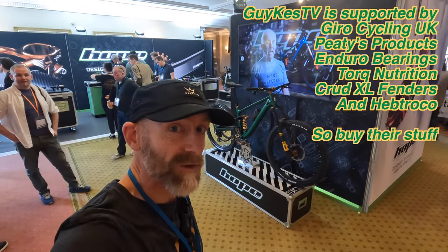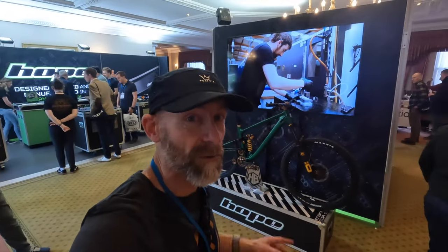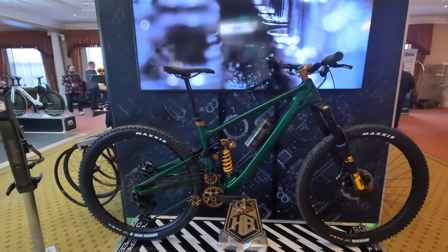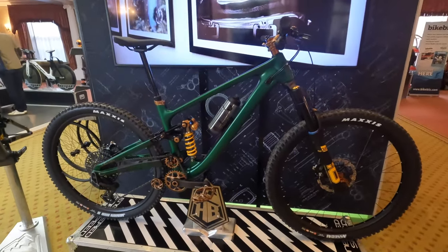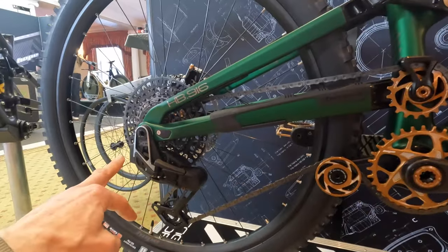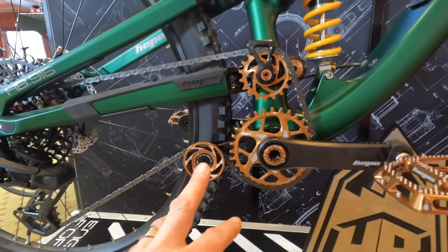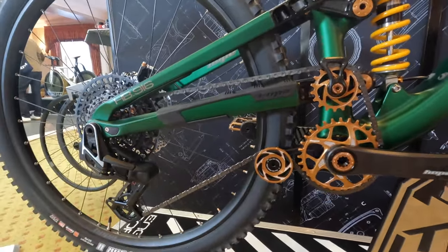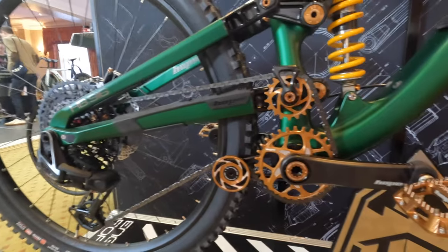Starting off with the Lancashire-based Hope Technology — their flagship bike, the HB916. Big details at the back end: they've got a UDH hanger and they've also gained an extra idler in the wheel, which reduces pedal kickback to almost zero. This means it's not likely to rip the rear mech off, which can be a problem with transmission if you have too much chain growth in the system.